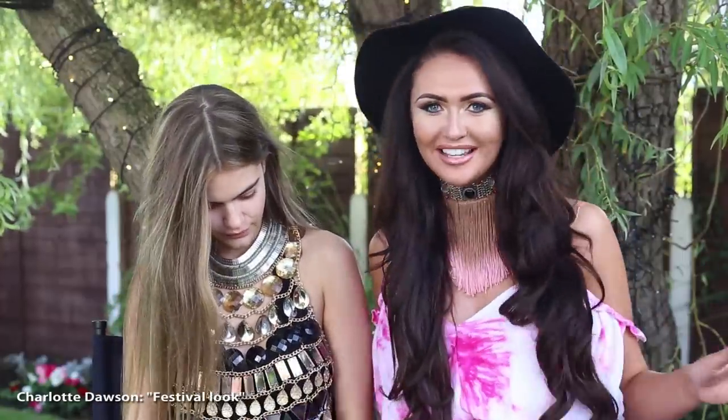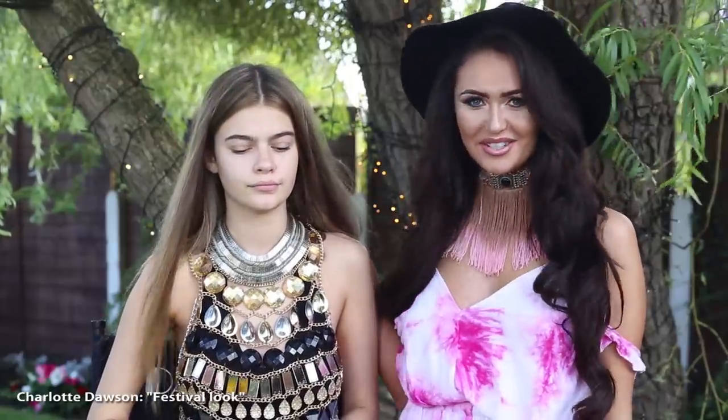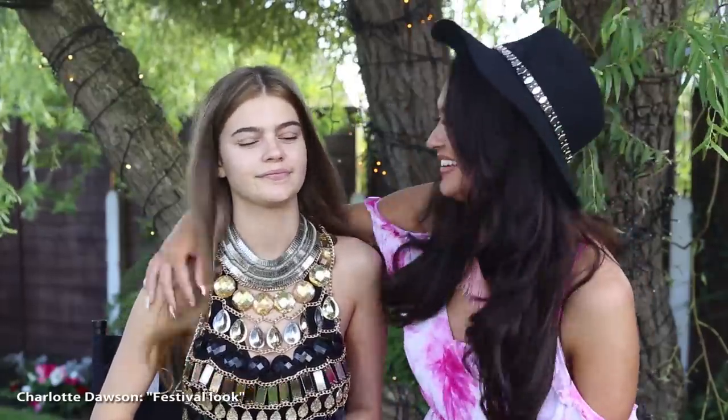Hi, I'm Charlotte Dawson and this tutorial is going to be festival makeup because we've got Leeds Festival and Creamfields coming up at the weekend. So this is perfect. And also, this little sexy number is on Ex on the Beach tonight and I'm wearing it. And a big thanks to my beautiful model, Anya.